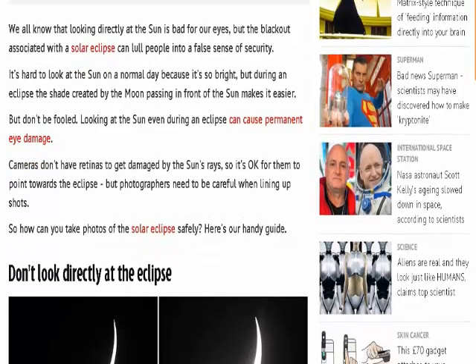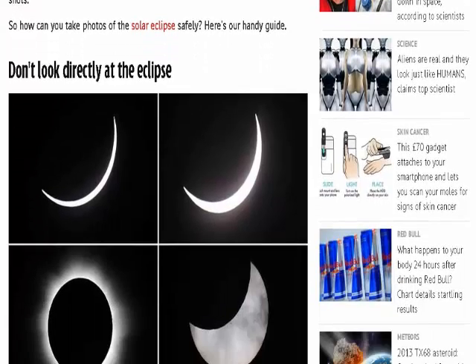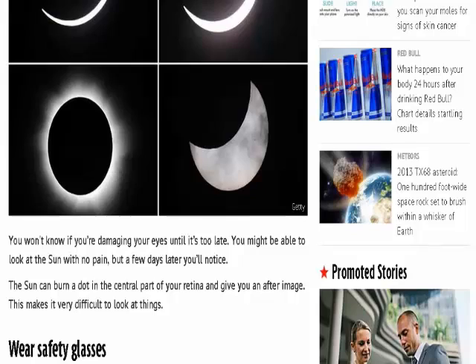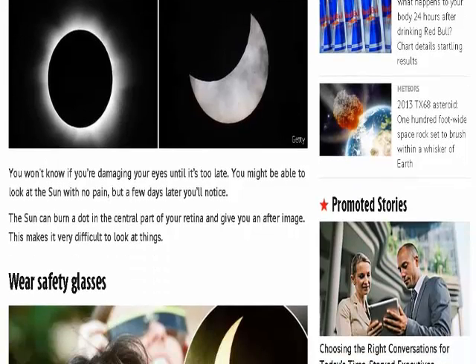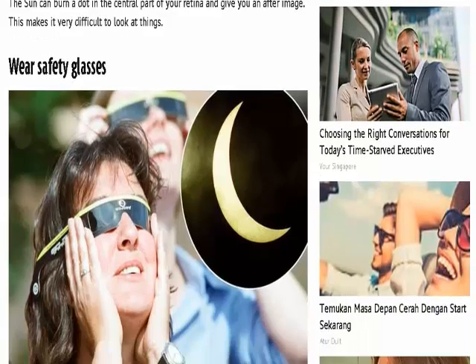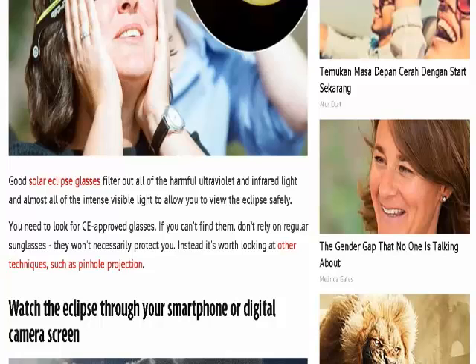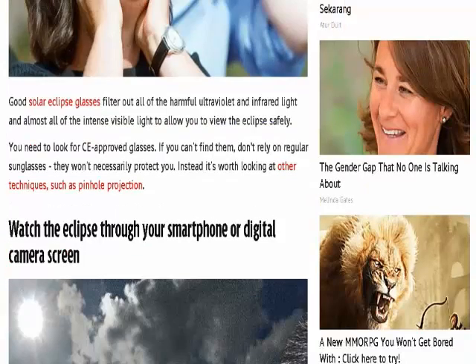Wear safety glasses. Good solar eclipse glasses filter out all of the harmful ultraviolet and infrared light, and almost all of the intense visible light, to allow you to view the eclipse safely. You need to look for CE approved glasses. If you can't find them, don't rely on regular sunglasses — they won't necessarily protect you.